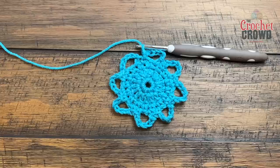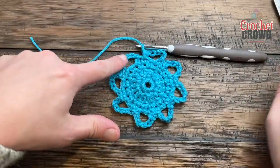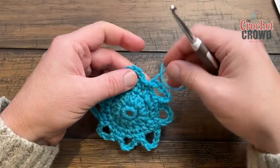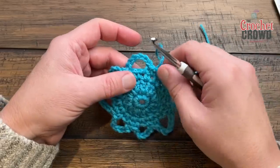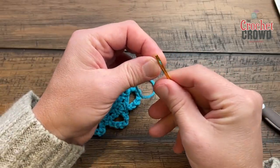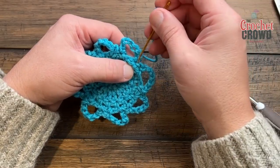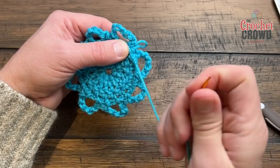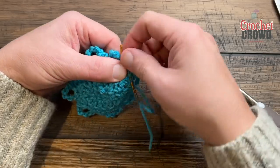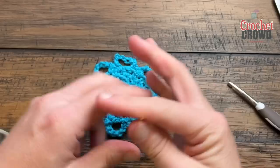It says to break color B and start with color A in the next round. Even in this solid color, you'll want to break the yarn because where we need to start next time is going to be in the top of the chain six space. Let me show you how to weave in ends. Turn it over to the back side and put it through a tapestry needle — dragging it through the back side of the same color you're working with: once, twice, and three times is a charm.